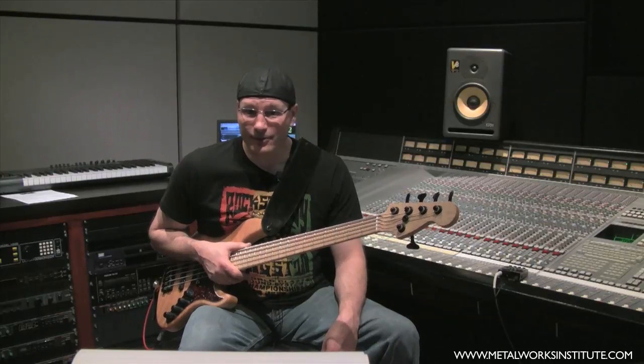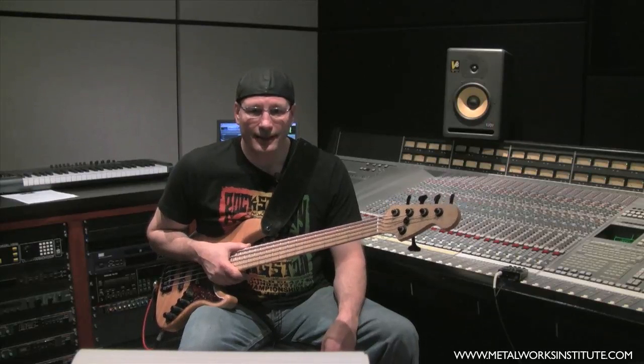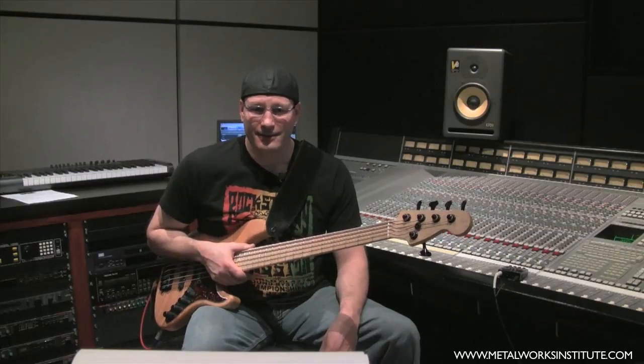This exercise is designed to create comfort. What I'd like to demonstrate is just playing some riffs in one position, not going outside of that position. And it's a little bit like this.